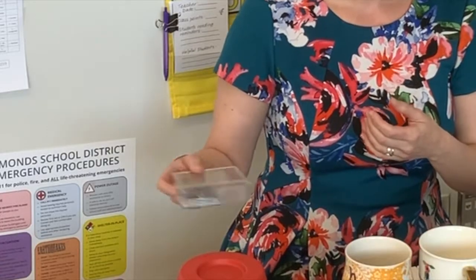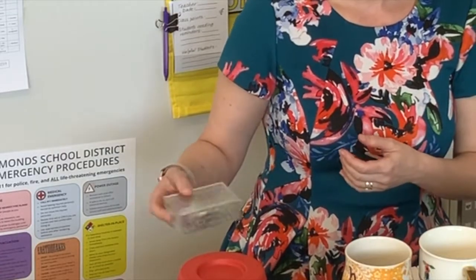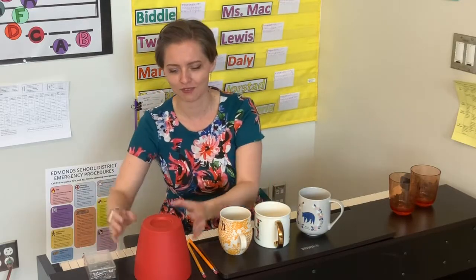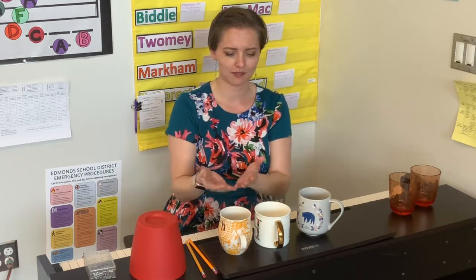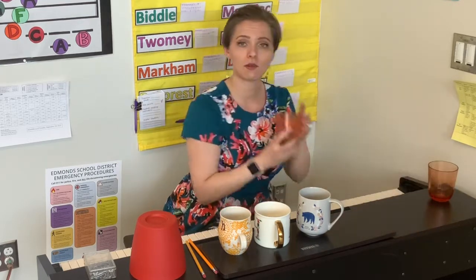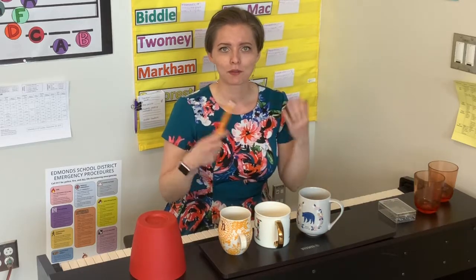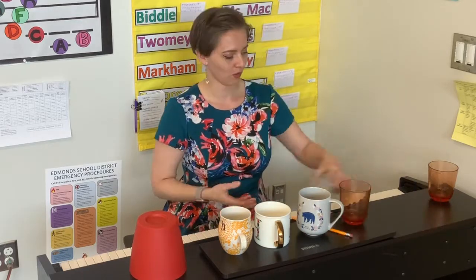So we have a maraca or shaker, we have our hand drum, and then we have — I'm going to say bells, they're not really bells but they make pitches. If I wanted to, I could turn one of these over and we're going to echo back and forth a few rhythms.